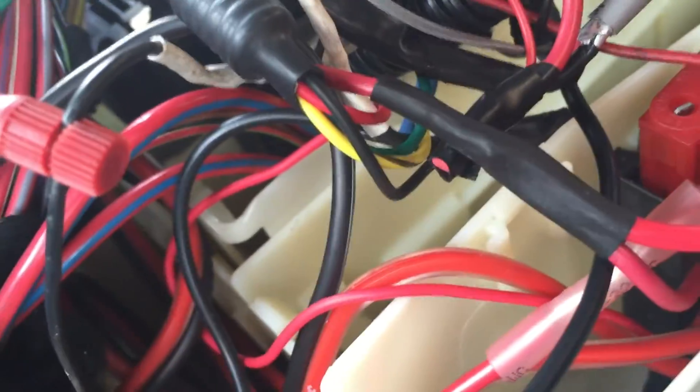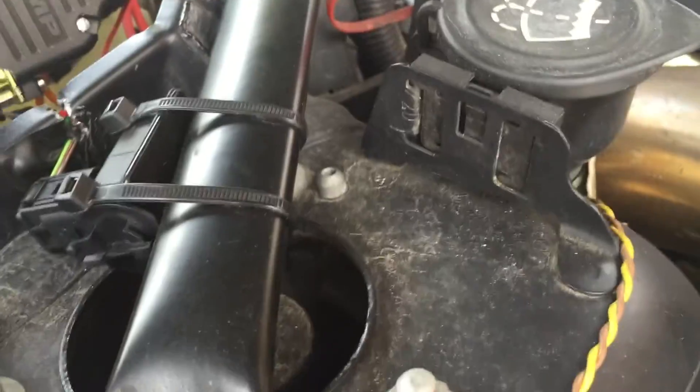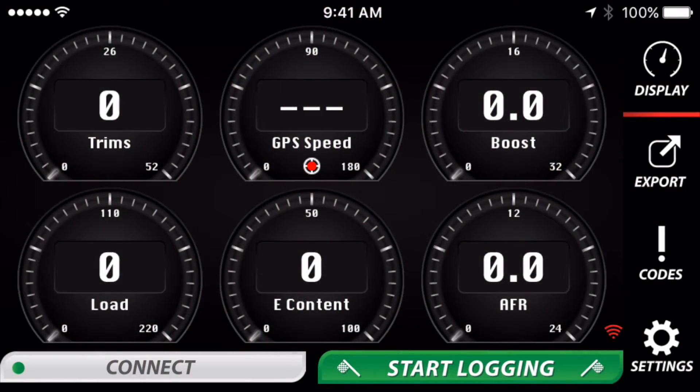Make sure you have a good solid tight connection there, and at that point you're all done. One thing you want to do to make sure you have better signal strength: after you tuck the JB4 back away, make sure the connect kit is somewhat pointed so the back of the case points toward the driver side.